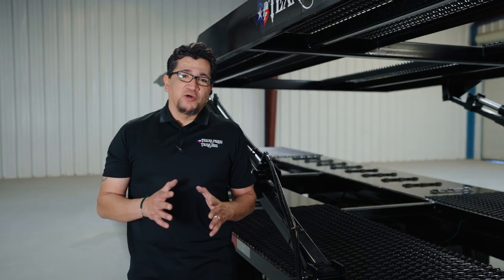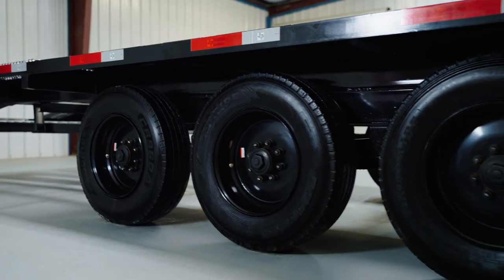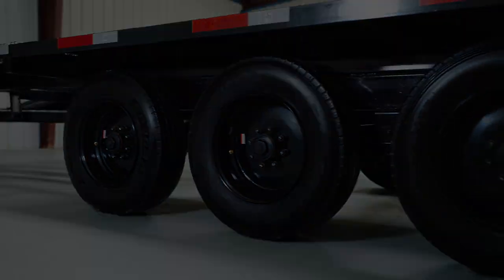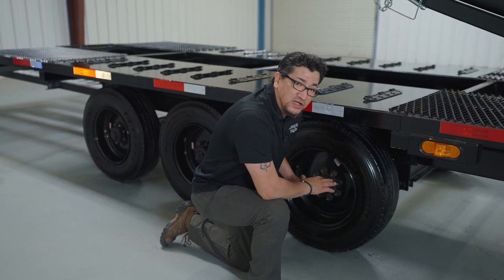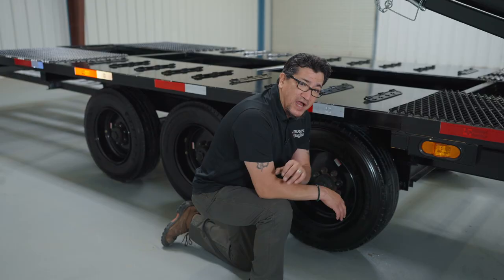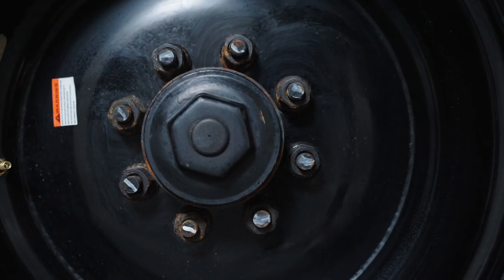On all your grease points you're always going to want to check them every other load. The standard tire on your four-car hauler is 16-ply with 110 pounds of air pressure and 110 pounds of torque on the lugs. This trailer is upgraded to 18-ply tires with 110 pounds of air pressure and 130 pounds of torque on the lugs. They're all running on triple 8K axles with all-wheel electric brakes on each axle. You can remove the rubber grommet with a flathead screwdriver to grease the bearings — something you'll want to do every two to three thousand miles.